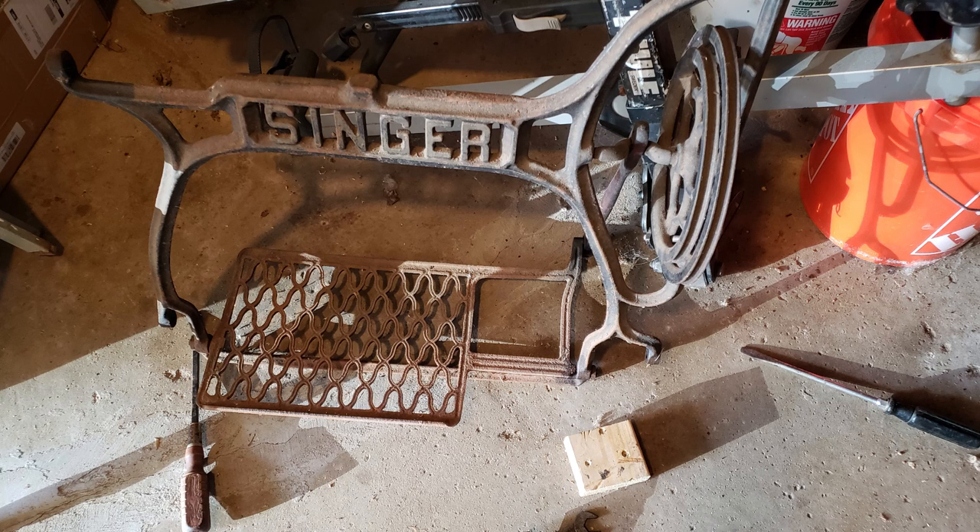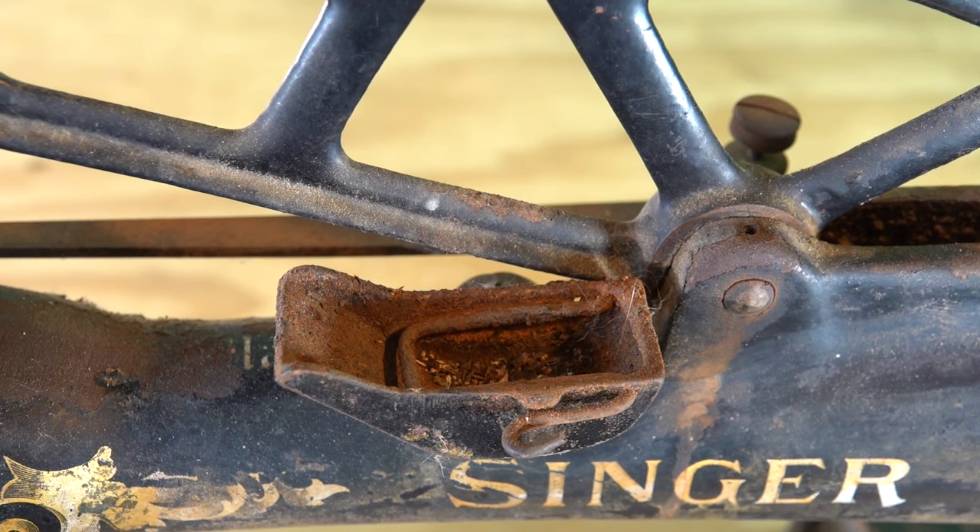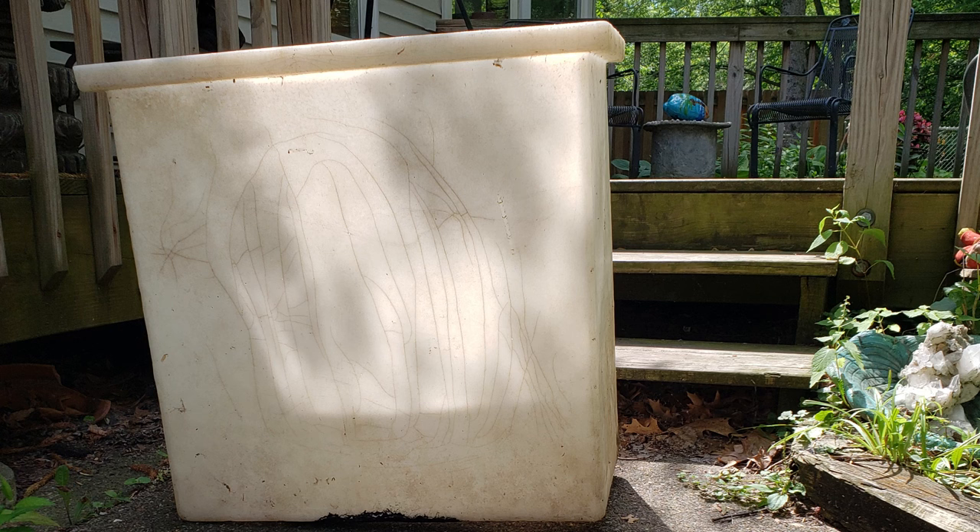The next step was to de-rust the treadle and all the other detachable small rusty pieces. There are many ways to do this, and I chose to use electrolysis, but I didn't have an electrolysis tank, so I had to build one. This large plastic box was abandoned at our house by the previous owner and is just big enough to fit half of the larger pieces in. I figured once half of them was de-rusted, I could just flip them over and de-rust the other half. The only problem was that it leaked because of a large crack in the bottom and bullet-hole-sized BBs scattered on its sides.